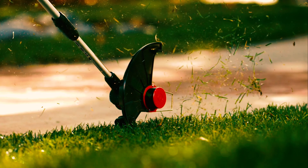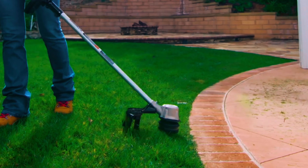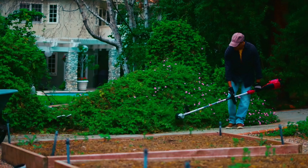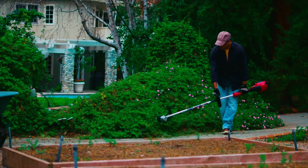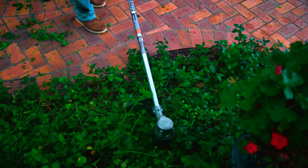This TORO weed eater is designed with comfort and ease of use in mind, making it one of the best weed eaters available in the market. Performing efficiently, it can cut its way through any tough grass and at the same time maintain its balance.